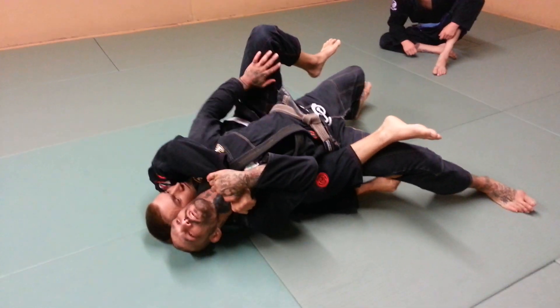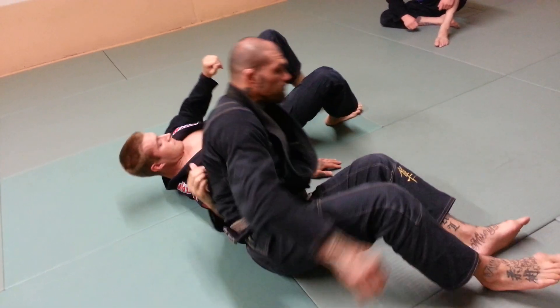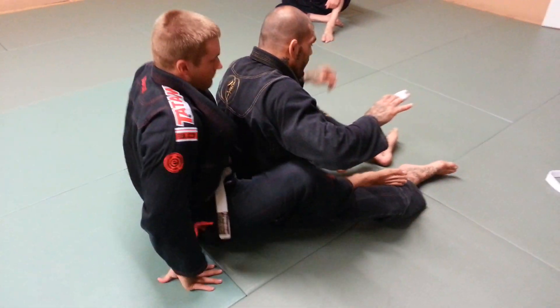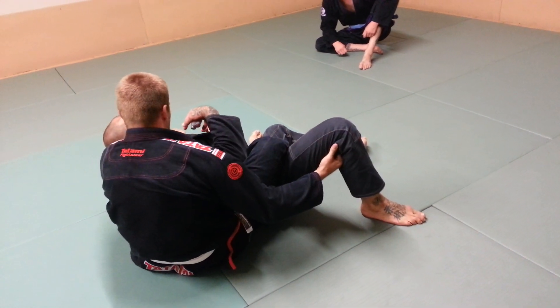From here, I can start to fight the choke, try to step over, and come this way against the bone. He starts to attack the choke. Right away, I want to know when he goes, he's going to try to swing me to the side and get me at this angle.